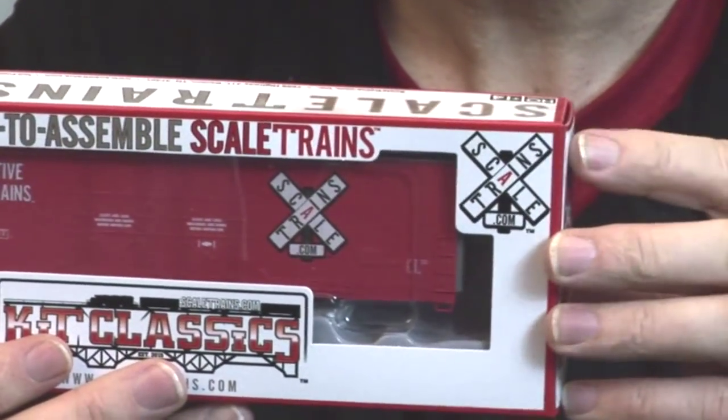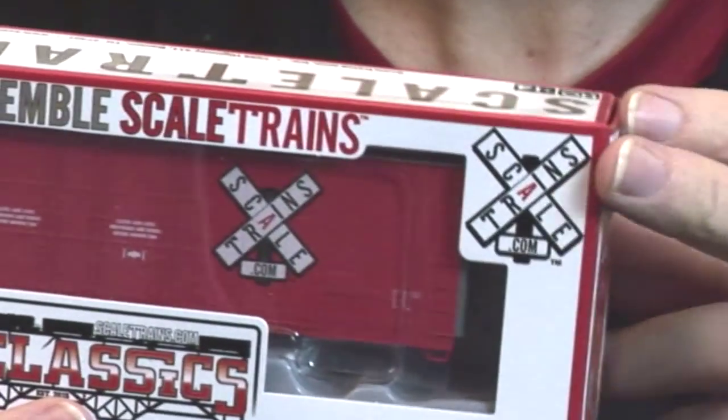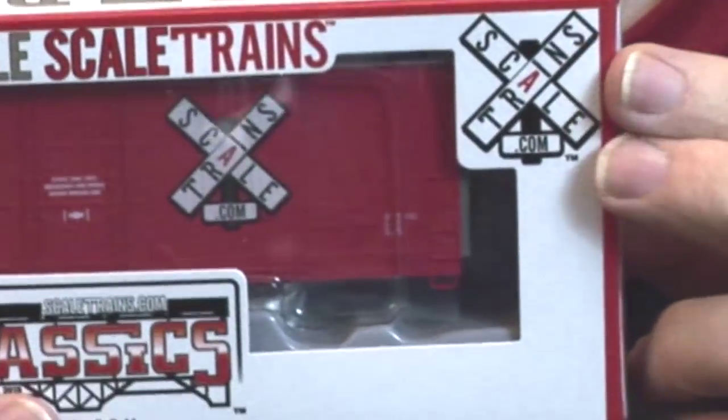One of the products in the new product line from Scale Trains is what they're calling their Kit Classics. It's a blue box style kit that's priced at the price point that brings back fond memories of the good old days of the hobby. So we're pretty excited about this. Let's take a closer look at what's inside one of these Kit Classic kits.